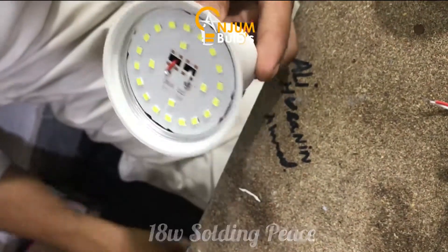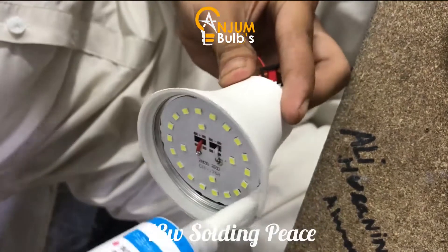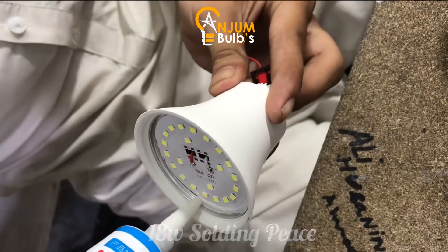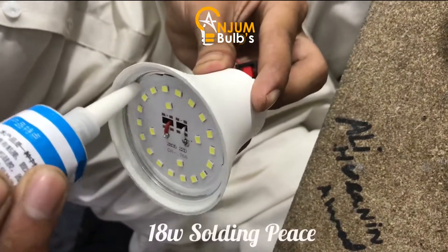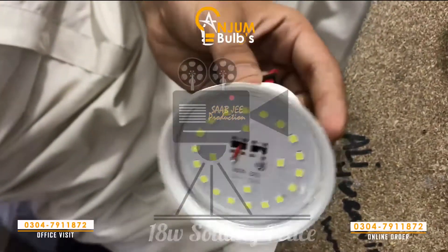Look at the paint. This is not easy. Let's keep this glue.